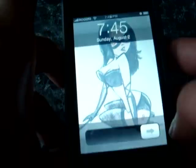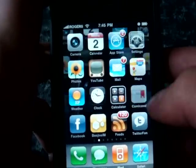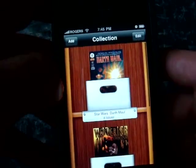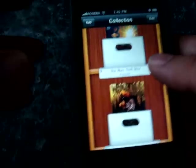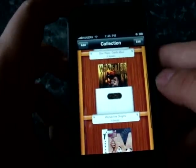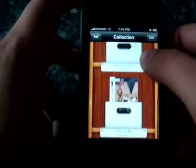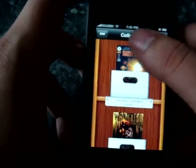Hey guys, this is Isn't Over and I'll be reviewing another iPhone application. This time we're going to be seeing Comic Zeal. Comic Zeal is a comic book application for iPhone and iPod Touch — essentially a comic book reader. It sells for $5 at the App Store and it's better than most of the comic book readers I've ever used.